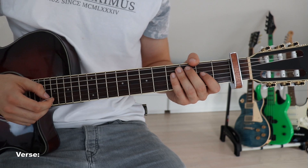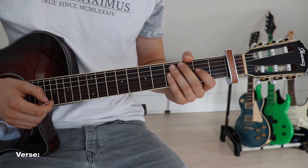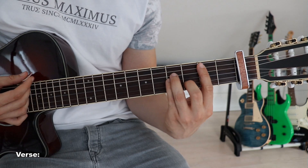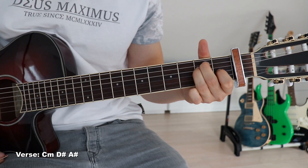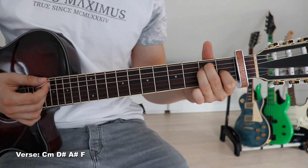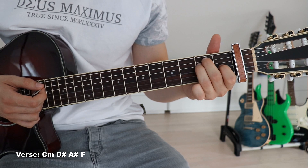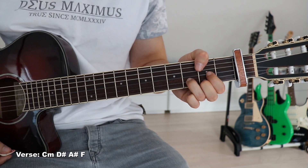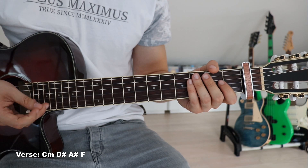The verse is almost the exact same thing because it is extremely short - everything after what I'm about to show you is what I consider to be the pre-chorus because of the change in style and atmosphere, but that is just my opinion. So the actual verse is just C minor, D sharp, A sharp, F - so instead of an F minor we play a regular F, which looks like an E major for us. We've got our first finger on the second fret on the third string, second finger on the third fret on the fifth string, and third finger on the third fret on the fourth string. We just go C minor, D sharp, A sharp, F - down once on each chord - and that is the verse.